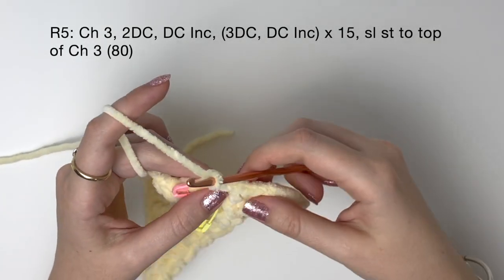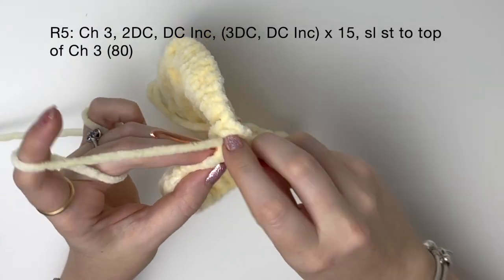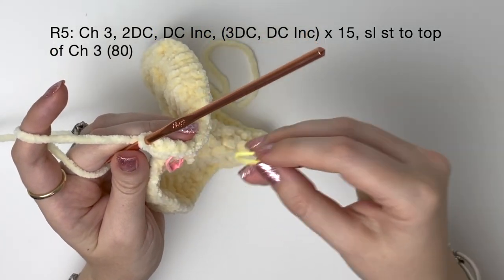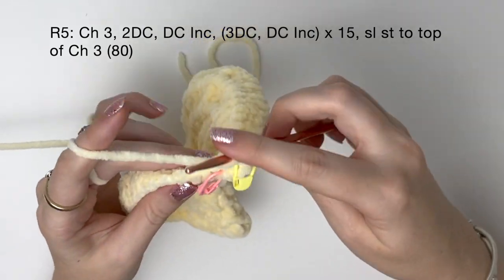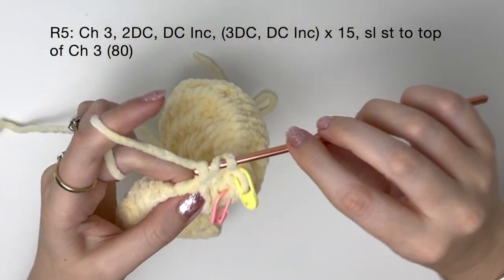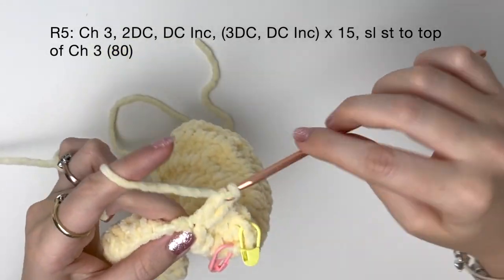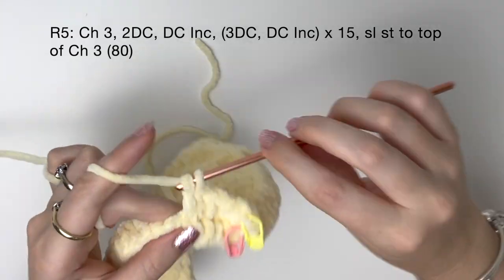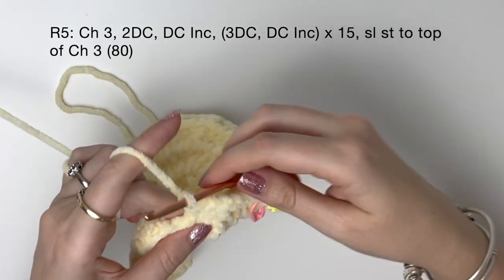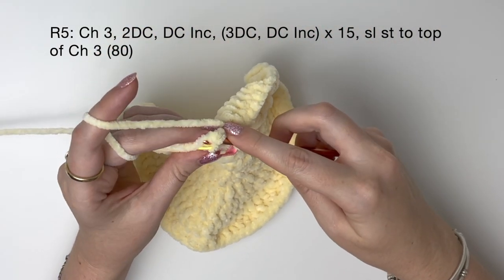For round five we chain three, and then we're going to do a double crochet into each of the next two stitches. I'm just marking that chain again. Then a double crochet increase into the next stitch, and then we do three double crochet and then a double crochet increase, and we do that 15 times in total. Then we join back to the marked stitch with a slip stitch.